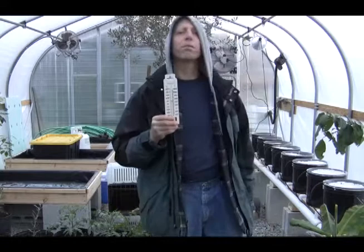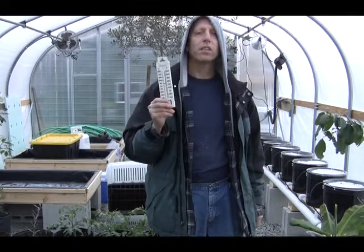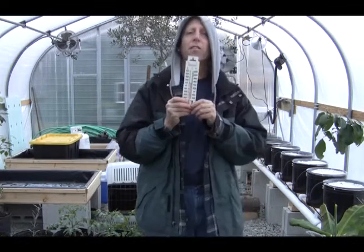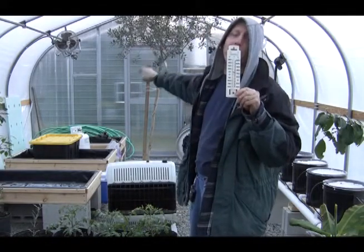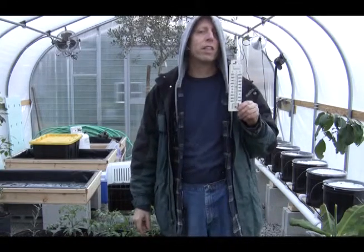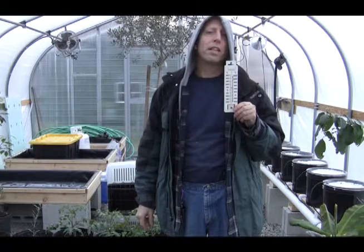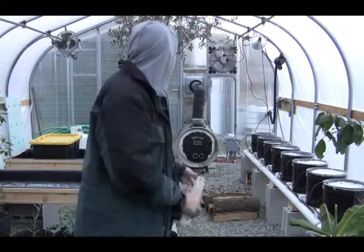It's 40 degrees in here. The meter I showed you in the house said 50 — there's usually a 10-degree differential between that meter up top, which has the sensor mounted on that fan, and the greenhouse. It's about 350 feet away, so I have to put it there in the top corner of the greenhouse, which usually reads 10 degrees warmer.